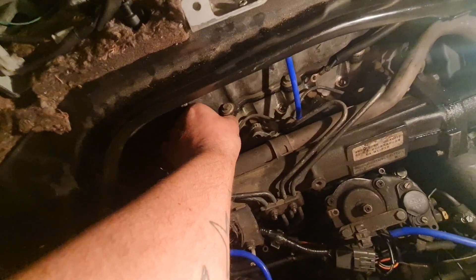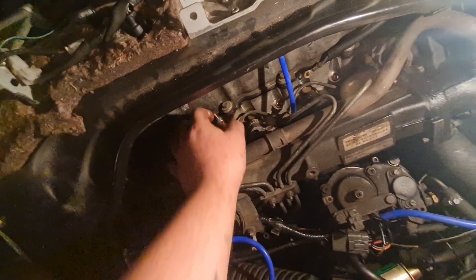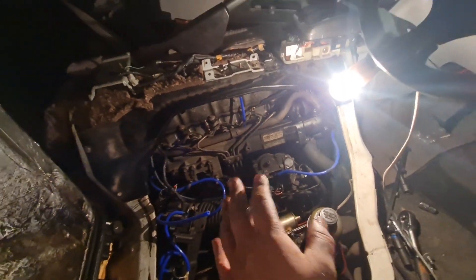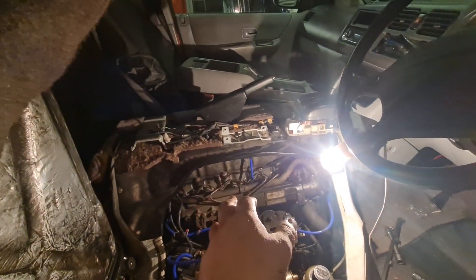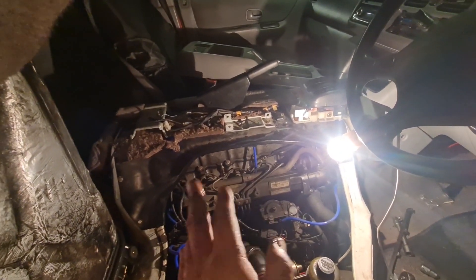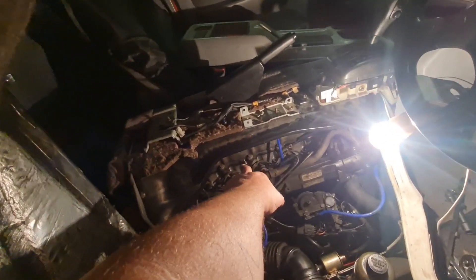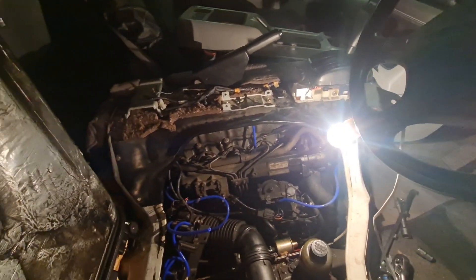This engine normally uses 83 or 86 length glow plugs, but because it looks like it's had a new head, it's got the longer glow plugs in it — that's why they're in there. You do have to take them out and check the length because things may have been changed; it's an old vehicle. I'm going to screw all four of them in, put the bus bar on, and we'll see what happens.